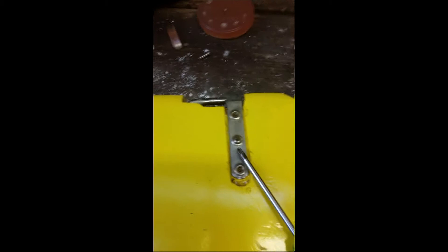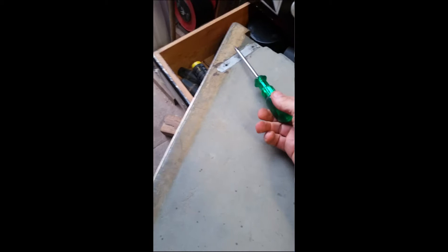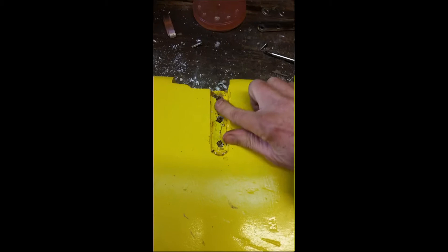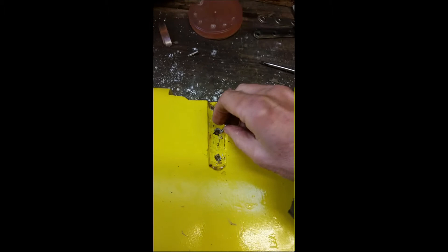There are three positions on this rudder where pintles are going to go, and about 50% of these holes are stripped. Obviously I don't want my rudder coming off, so my plan is to drill out these holes, fill them up with epoxy resin, and then hopefully the screw will go back in and grip.